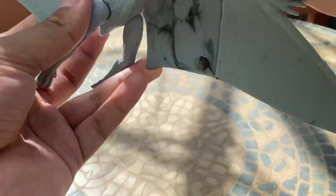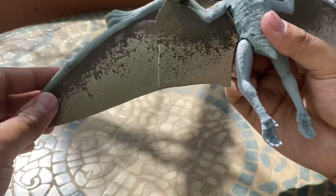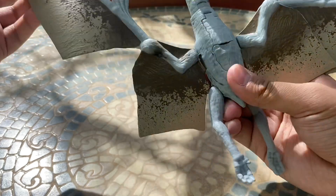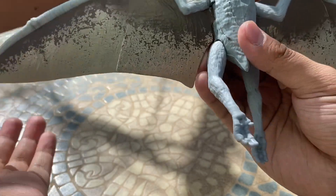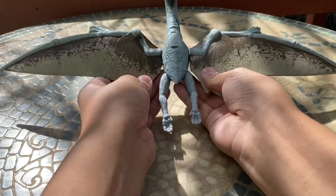Even the Giganotosaurus had this and I love that — the marbling effect — on these figures. I even believe the Battle Damage Allosaurus has it too. Articulation-wise, you can see that the wings, at least the front part, can fold in and out and you can also manually move the wings.